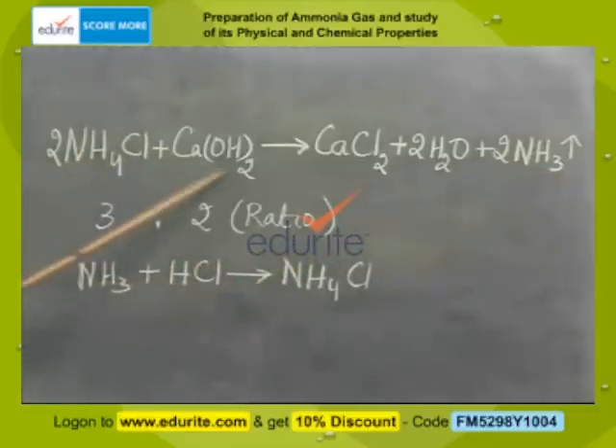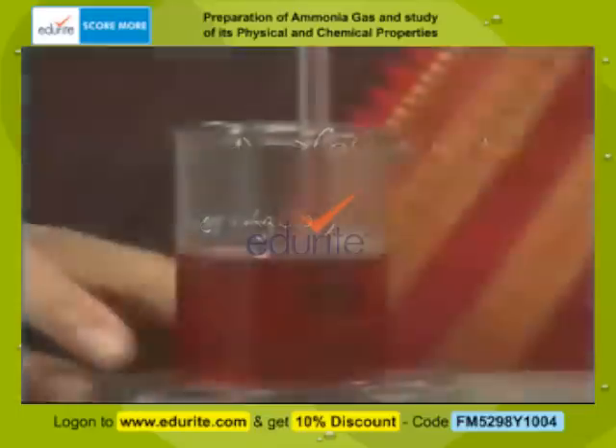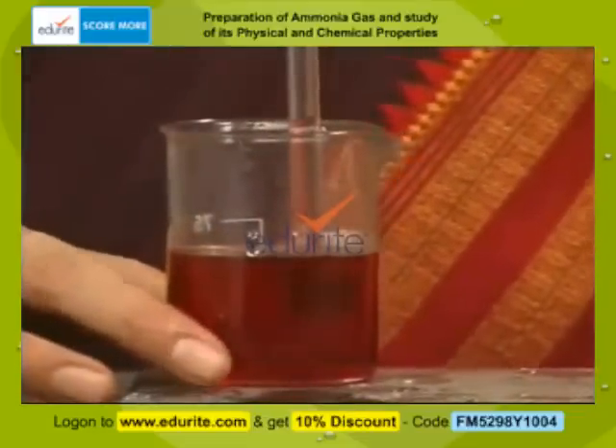Ammonium chloride and calcium hydroxide are taken in the ratio 3 is to 2. When a glass rod dipped in concentrated hydrochloric acid is brought near a test tube containing ammonia, dense white fumes of ammonium chloride are observed.